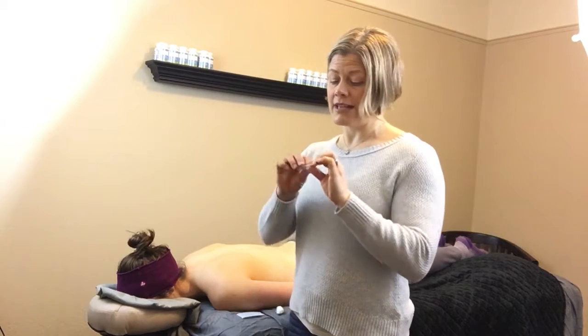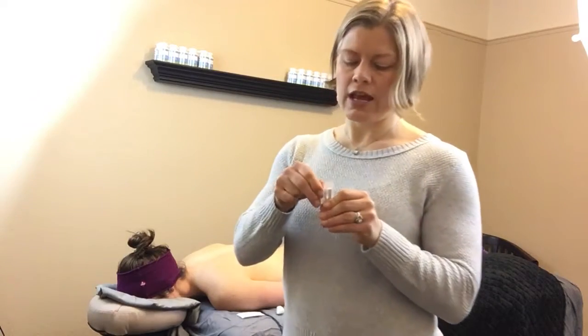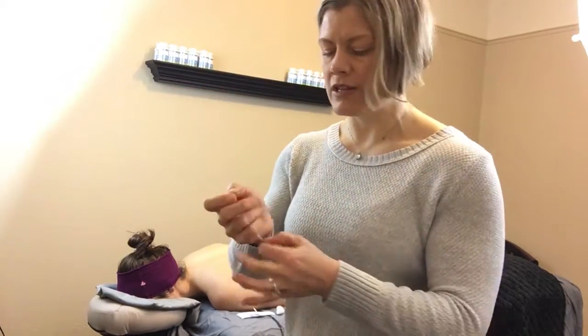So, acupuncture needles — I've got 10 in my little pack here. I like to use this because it's less waste. Here is an acupuncture needle. A lot of people are afraid of these guys, and you can see, you can barely see it — there it is coming across. It's hair thin. I use something called a guide tube, this plastic tube here, to insert the needle into and to place into the body.